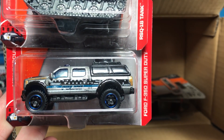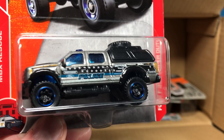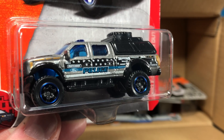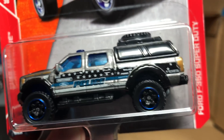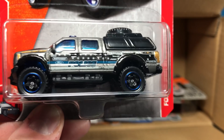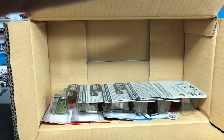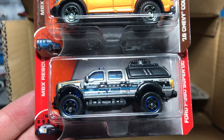I think you guys will like this one: the Ford F-350 Super Duty. This casting was actually rushed for SEMA in 2016, and they were able to do that special SEMA version — I've showcased it on video and on the blog. This is the first regular release, and it looks really good. This is the second Skyjacker SEMA car — notice the Skyjacker logo. So they did both the Bronco and the F-350 Super Duty. If you go to Skyjacker's Instagram, you'll see both. And there are two of the F-350 Super Dutys in this case.